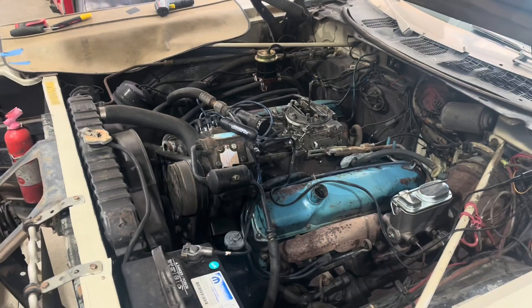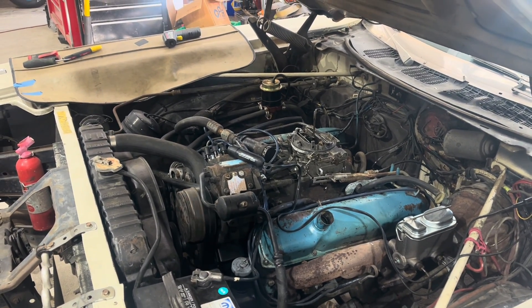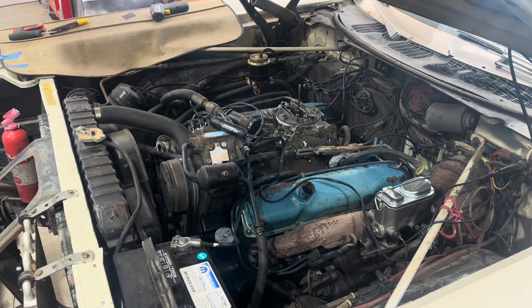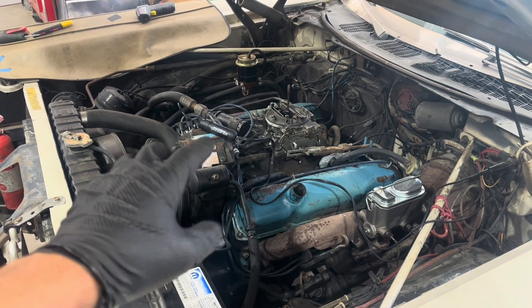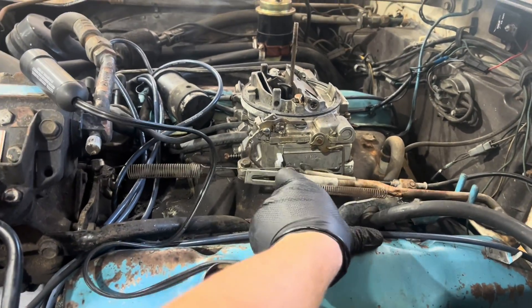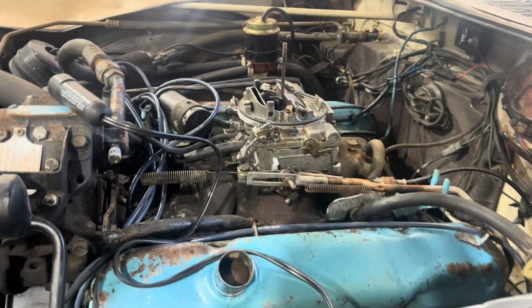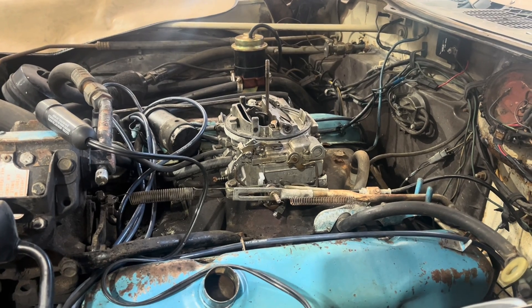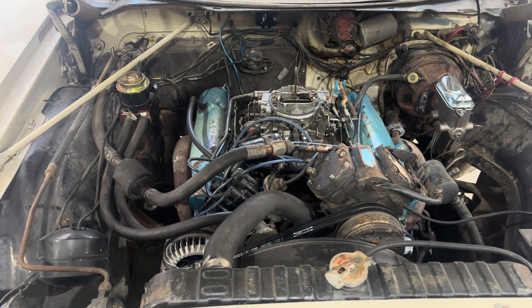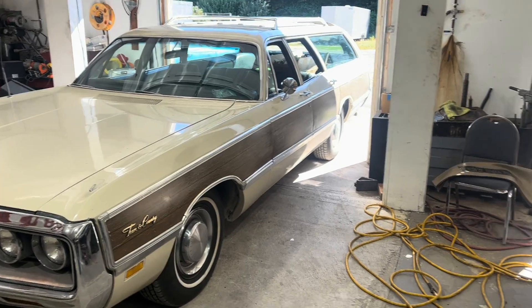Might need a little tuning. Next, we're going to go ahead and give this thing the five-minute fix: check the idle screws, check the timing, check the max timing, and then just fiddle with it until it seems right. Now that the firing order's right, it's definitely close. We have eight happy cylinders, and it's even time now. Neat. And that's how you do that.